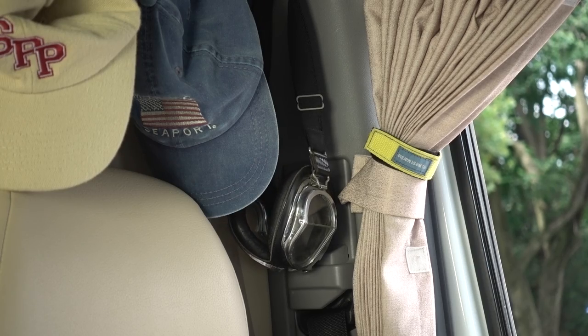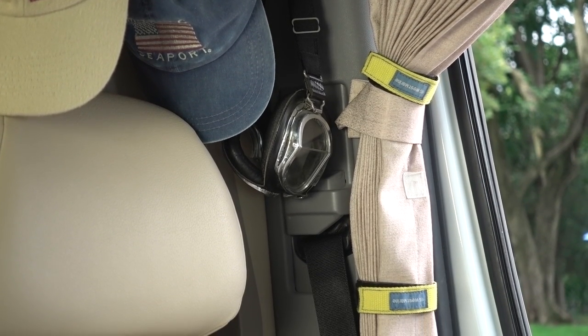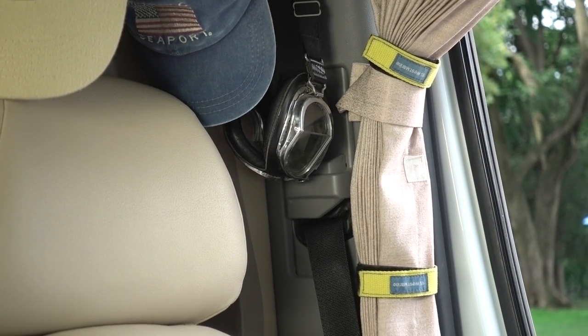How many times has your night curtain blown crazy while you're driving with the windows open? Wrap a couple of those West Marine Velcro straps around each curtain and they will behave as they should.